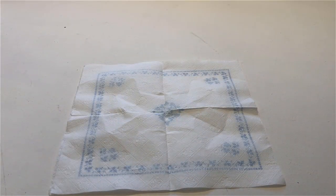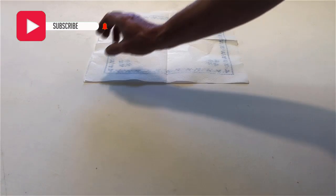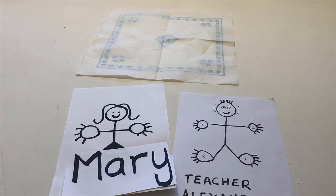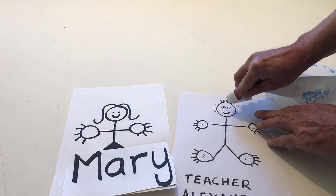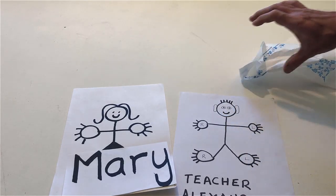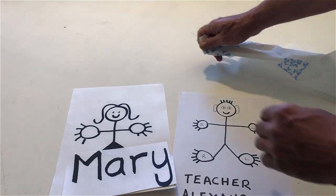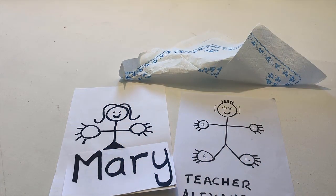Put me and Mary on the table. Wipe my mouth with the napkin. Wipe Mary's mouth with the napkin. Remove me and Mary.